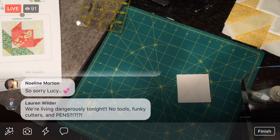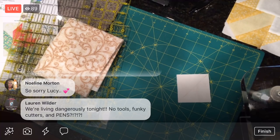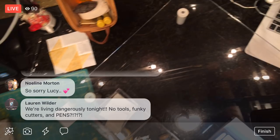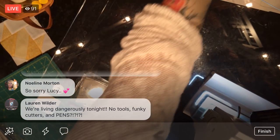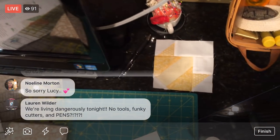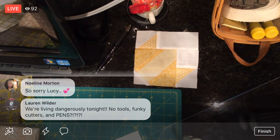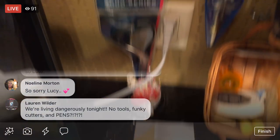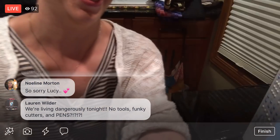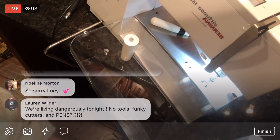I am going to flip you around to sew here really quick, so bear with me. I'm going to turn you guys this way and put you back on me — we'll go down here and you'll be able to see the sewing machine a little bit.